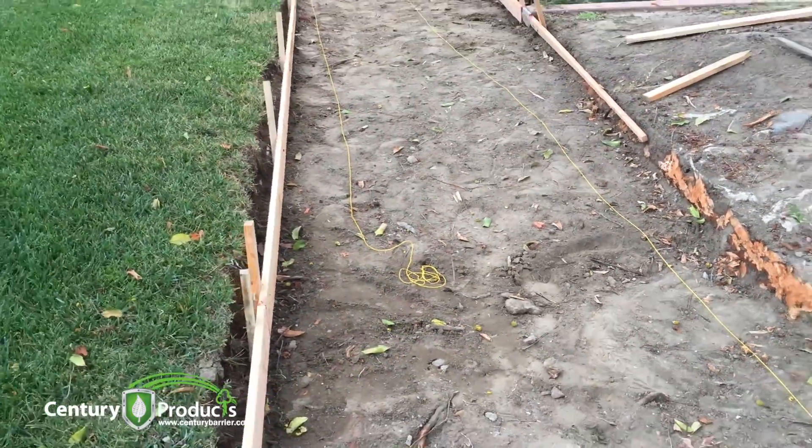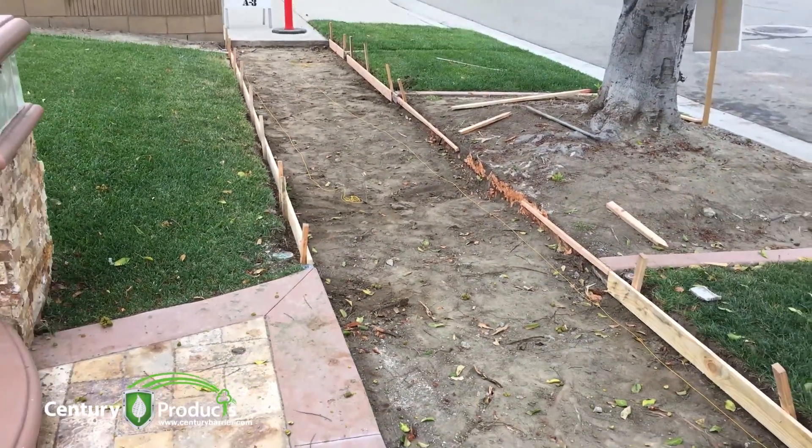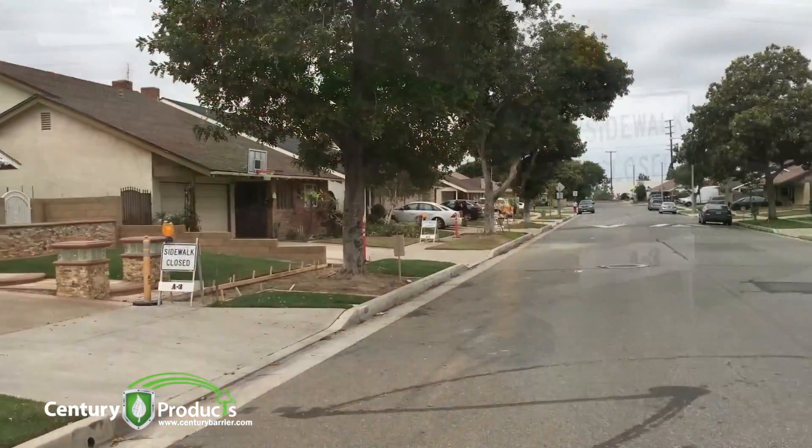This is the proper installation that should be done, and it will actually save the city tens of thousands of dollars in hazardous trip and falls that will be happening in just a matter of years after this work is already done.